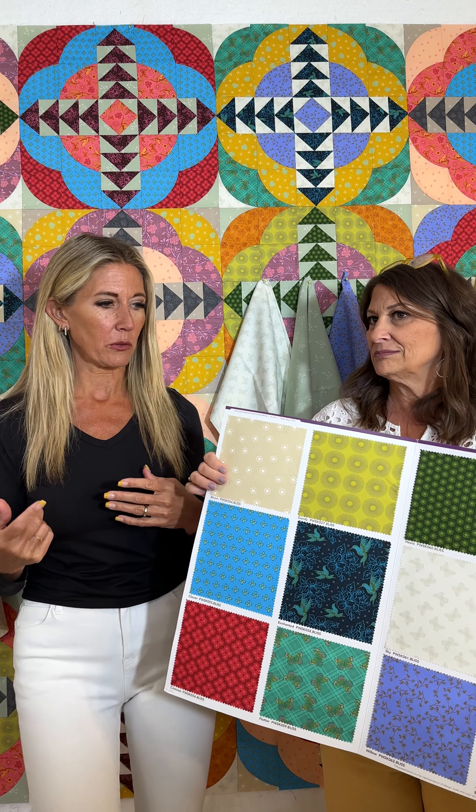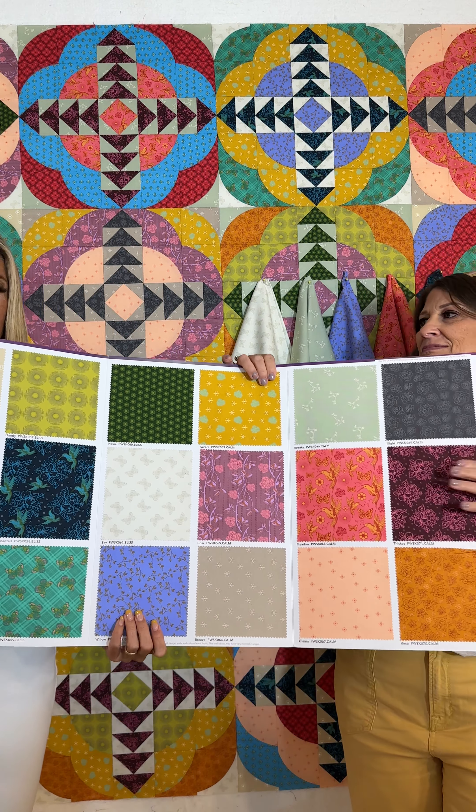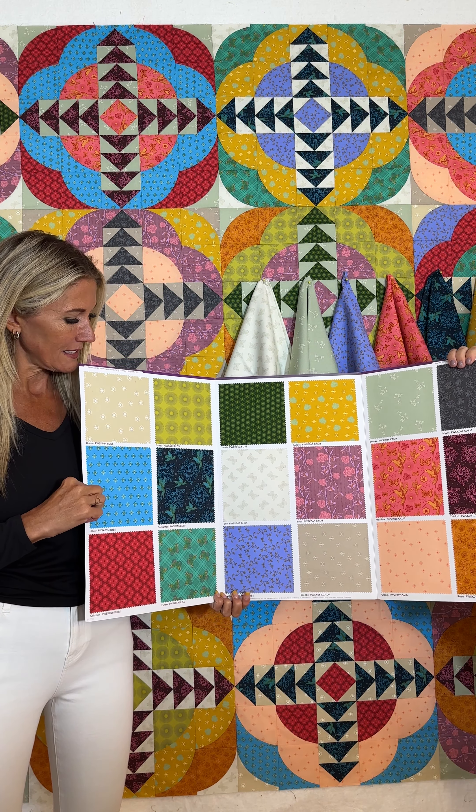This collection consists of 18 SKUs — 13 focus fabrics and 5 new neutrals that you can use to pair with the focus fabrics.